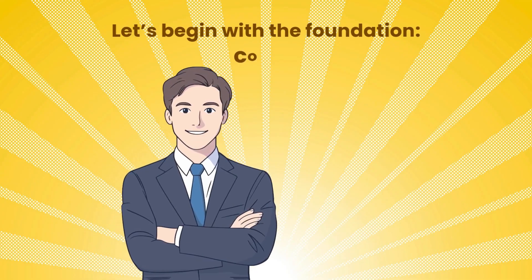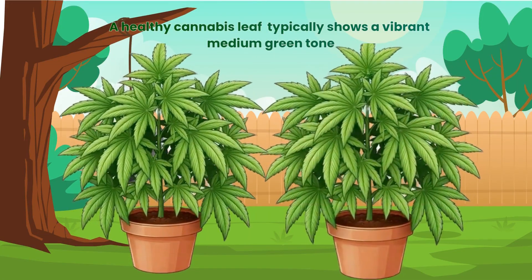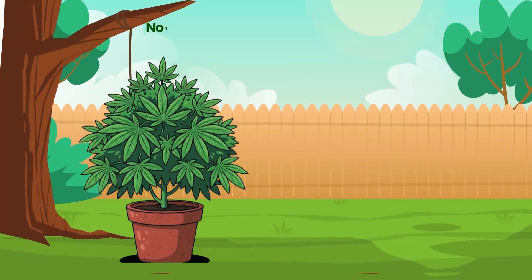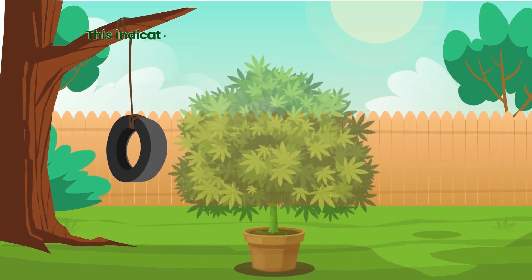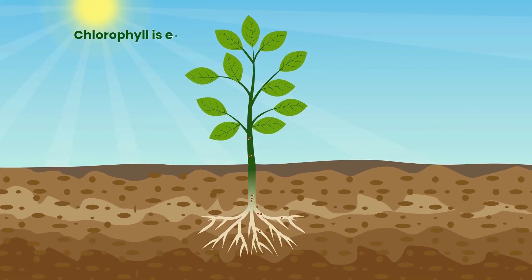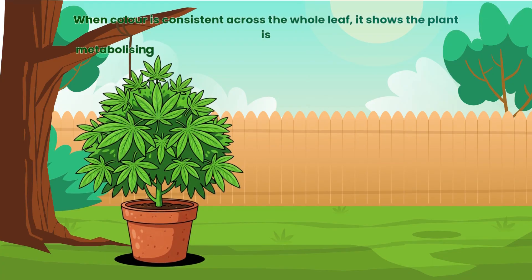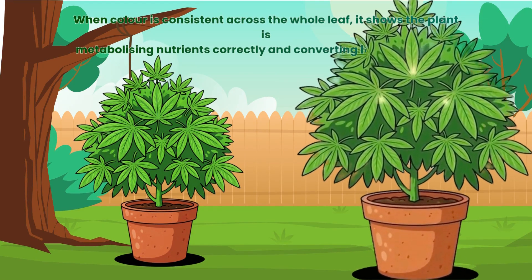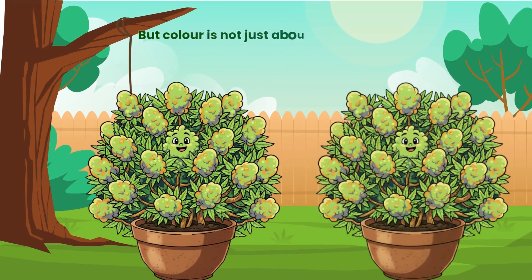Let's begin with the foundation: colour. A healthy cannabis leaf typically shows a vibrant medium green tone — not too dark, not too pale. Balanced. This indicates that chlorophyll production is steady and efficient. Chlorophyll is essential for photosynthesis and fuels the plant's growth. When colour is consistent across the whole leaf, it shows the plant is metabolising nutrients correctly and converting light energy into chemical energy smoothly.